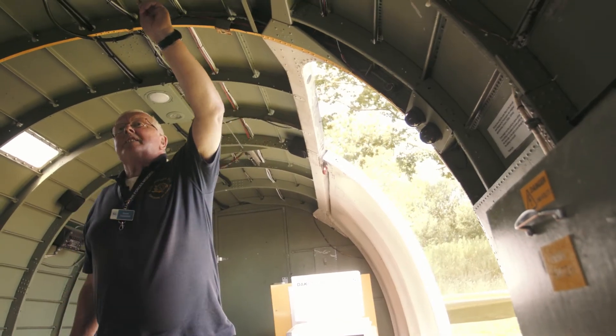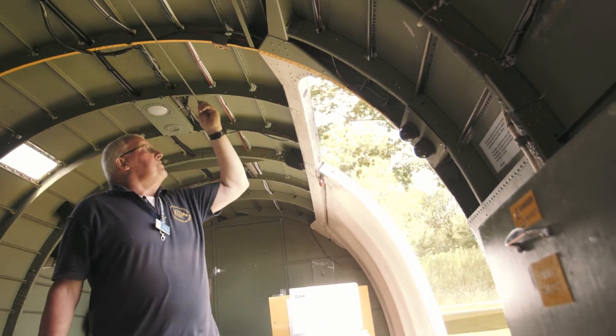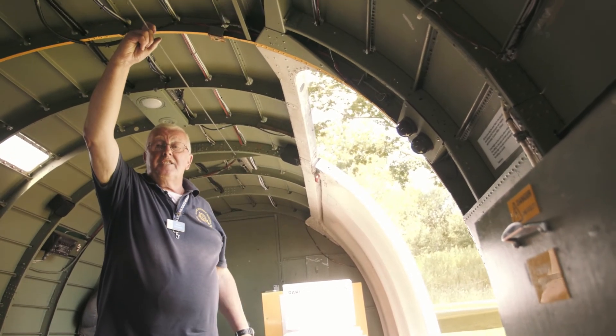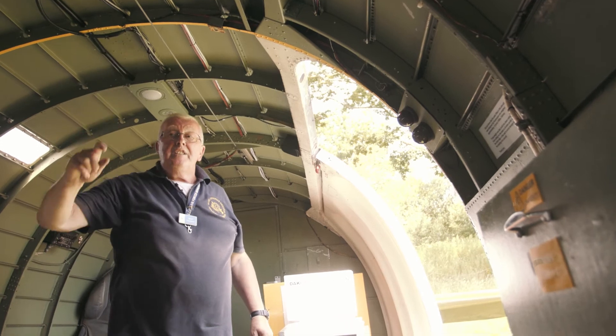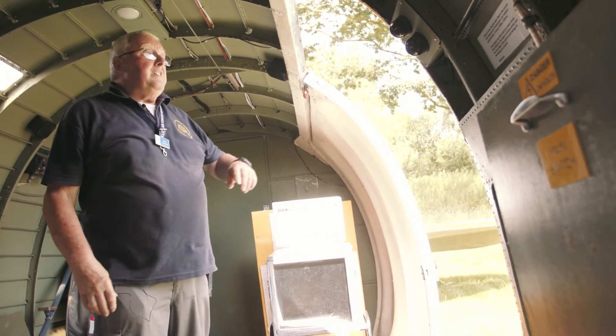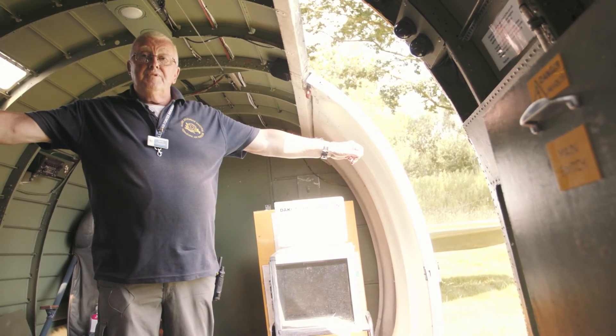This is the famous anchor line, which runs the full length of the aircraft. They would then clip on their static line, which feeds to the back of the parachute. And then when they jump, 15 feet of static line comes out.